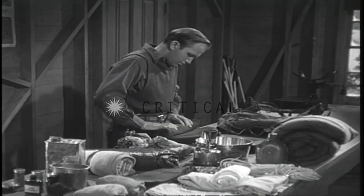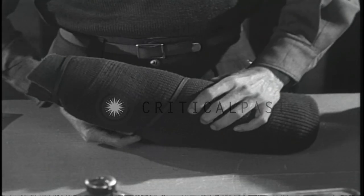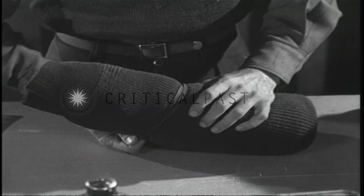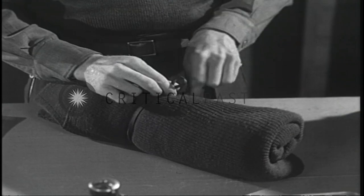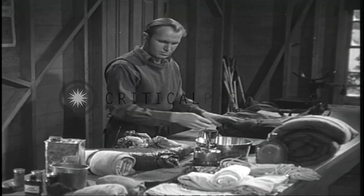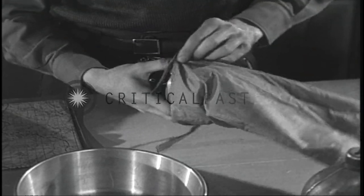The rucksack is so ingeniously designed that it can contain an amazing amount of material, providing each article is correctly packed and stowed in its proper place. Clothes should be rolled and preferably fastened with strings or thongs before they are stowed in the rucksack. The stoves are put in bags which are then tied at the top.